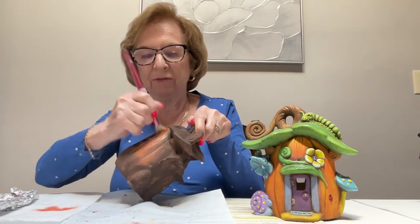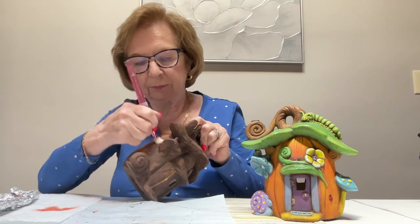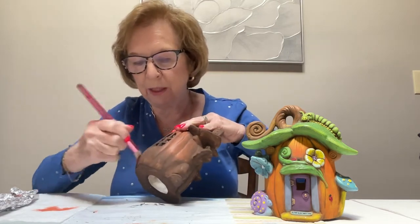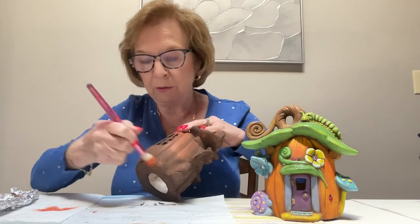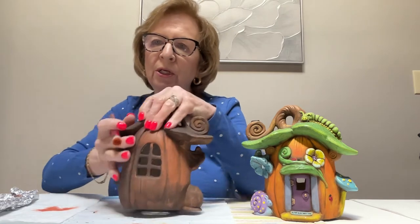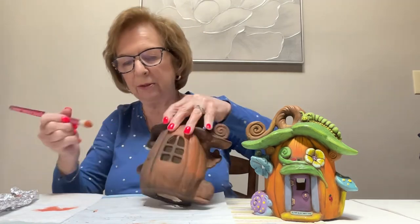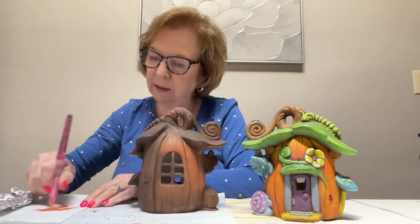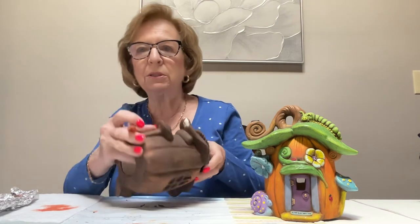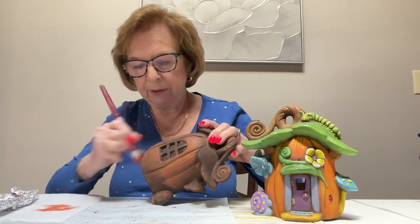I don't care if I get it on the roof because the green will cover it. When you think there's nothing in the brush, twist it around and use the other side. This is the real way of dry brushing — have it go on very, very dusty looking. True dry brushing is almost seeing a powder forming on the table as you're working. Less is better; you can always go back and put more on. I go against the grain — horizontally when the grain is going vertically — so I don't fill in all the brown in the crevices.